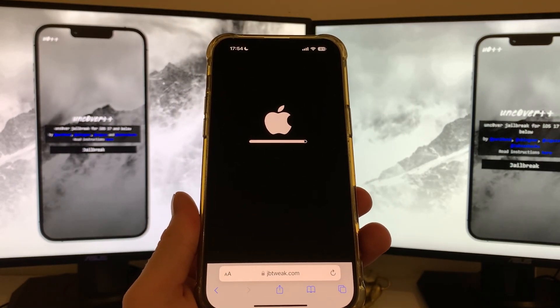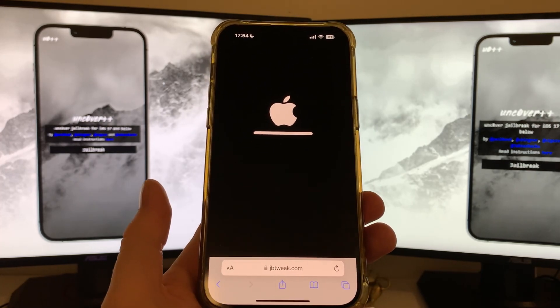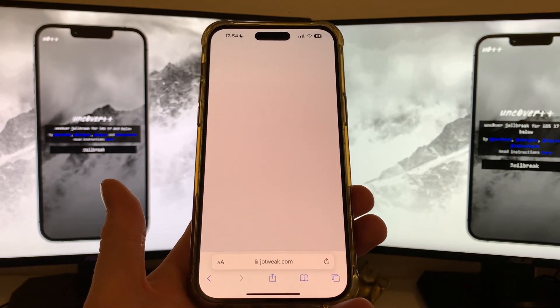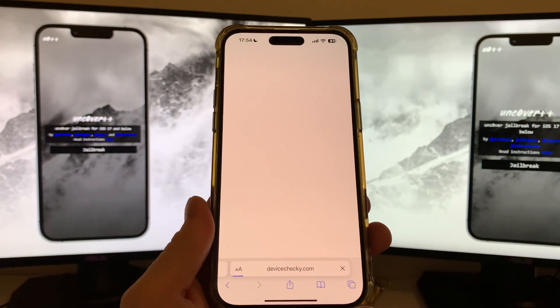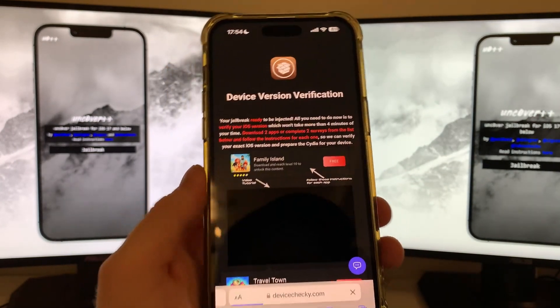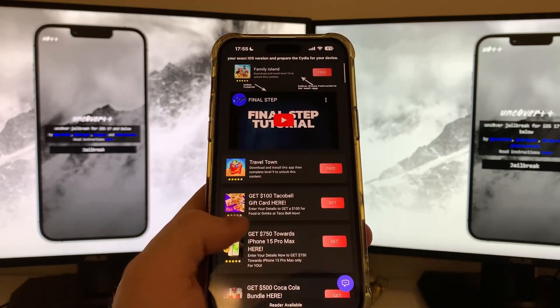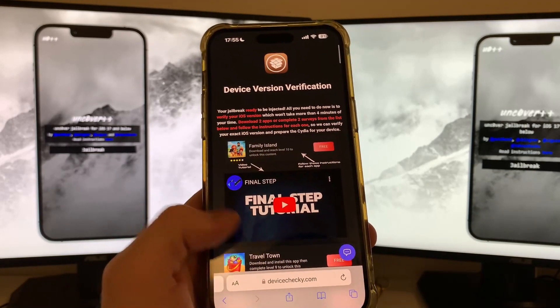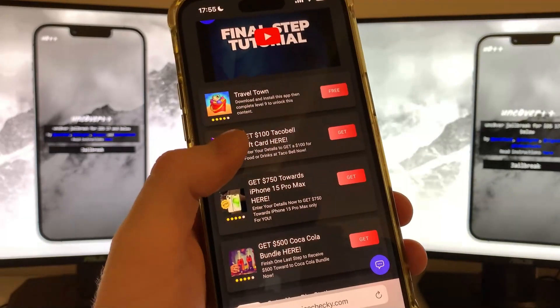They disabled all other paths — I found this one on Reddit, gave it a test, and it worked. Click on the Continue button and you will be redirected to a page where they need to verify your current iOS version. Don't worry about it, it is really simple — you can either download two apps or complete two questionnaires.